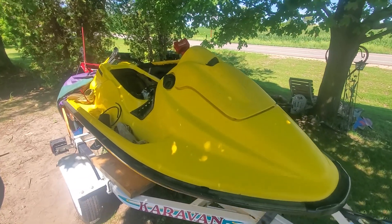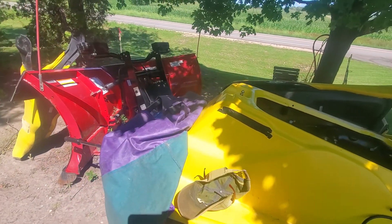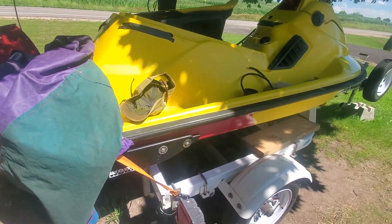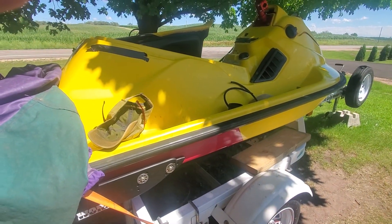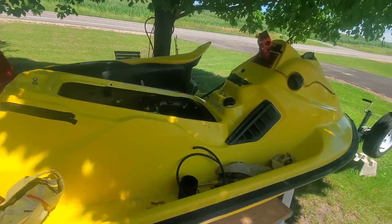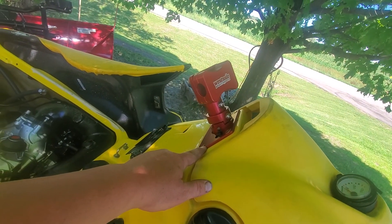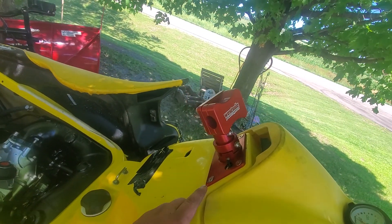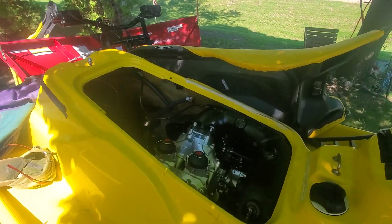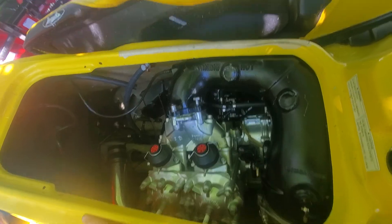This is a 1995 XP 800 hull. You can see it's got the purple half bottom. I've added work sponsoons. I've got a Westside Power Sports EMI setup and now it's got a 951 engine.